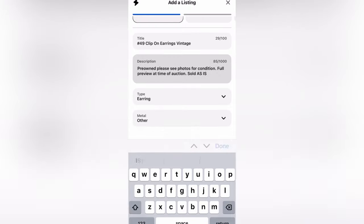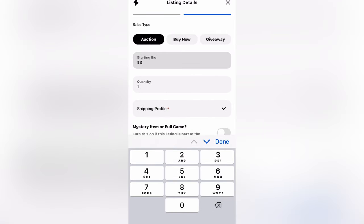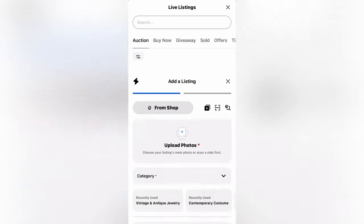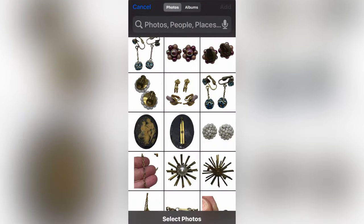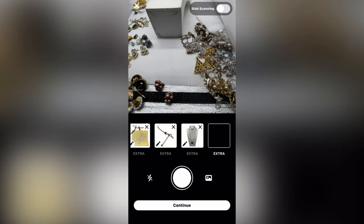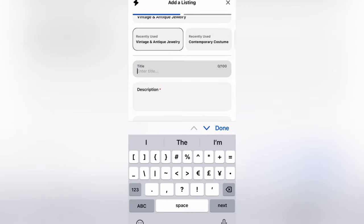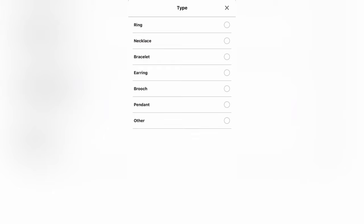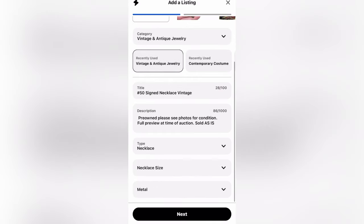I put what it is, and then I always click 'other' for metal. I add my auction starting price — you want to make sure you're under auction and not buy it now — and then you hit publish. Let's do one more. Hit add, grab your photos. I'm going to pick this necklace. I did multiple pictures on this because it is a signed piece and I'm not really sure of the brand, so I wanted people to be able to look it up. I'll add my title, cut and paste my description — it's basically just repeating this process over and over. I have four shows ready to go with 100 items in each show, and that is how you preload.